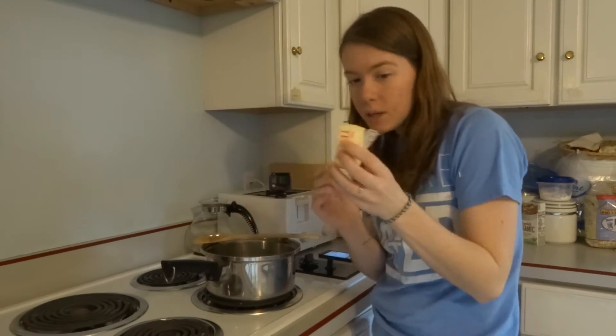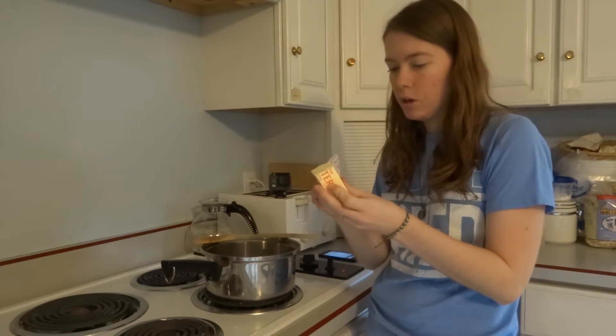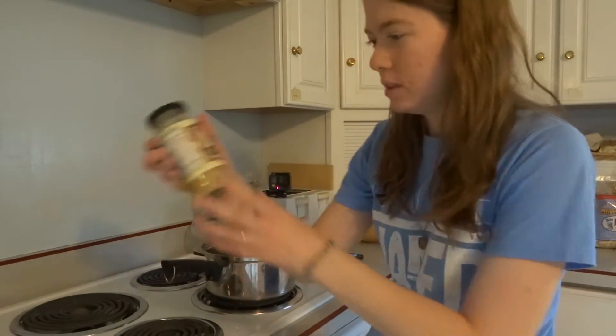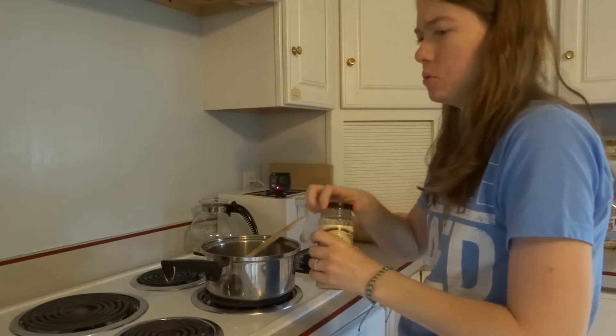You're supposed to do four tablespoons of butter and one to two cloves of garlic. Four tablespoons of butter. And I don't have any fresh garlic that hasn't gone bad, so I'm going to use this jar I got in the fridge of minced garlic. It says about a tablespoon, so we'll do that.